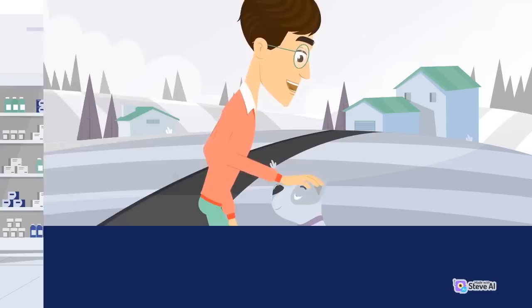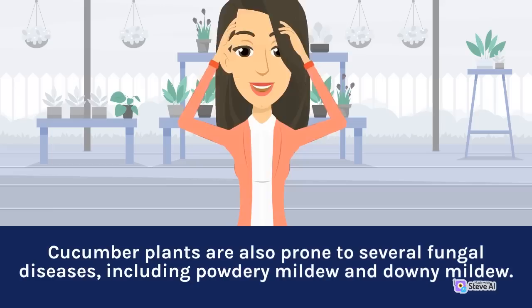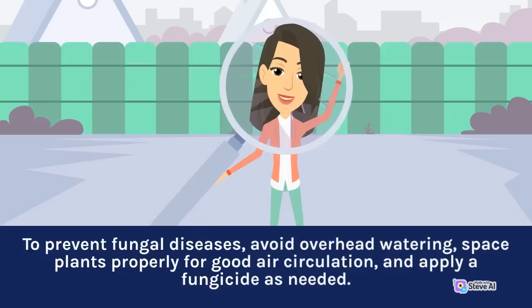Disease Prevention: Cucumber plants are also prone to several fungal diseases, including powdery mildew and downy mildew. These diseases can affect plant growth, reduce fruit yield, and cause leaf yellowing or browning. To prevent fungal diseases, avoid overhead watering, space plants properly for good air circulation, and apply a fungicide as needed.